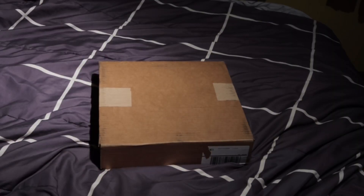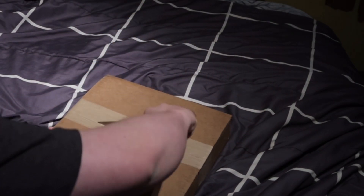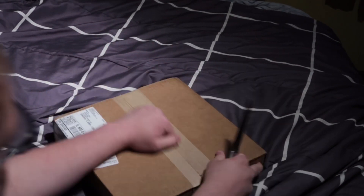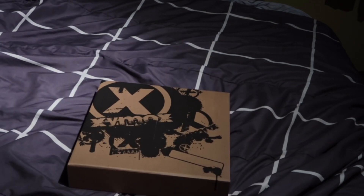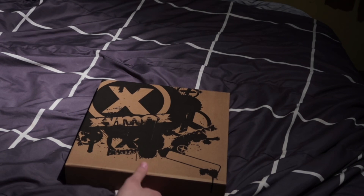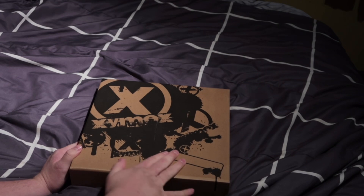Here we have my Zymox Ultra Reserve snare pad that I just got in the mail today. I'll do my best to keep everything in the shot — I'm sitting on the floor on the side of my bed here. So here's the box. It's the same box that always comes in. This is actually my second reserve snare pad. I have another one I'll show you in a bit that I've had for about five years — that's the old reserve snare pad, and this is the ultra reserve snare pad.